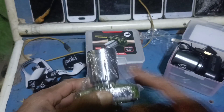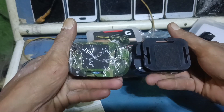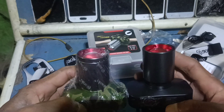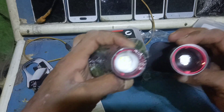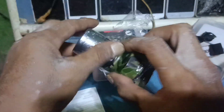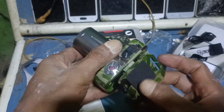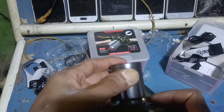Dari segi fisik sama, cuman yang Pro ada corak loreng. Ini agak panjang sedikit. Yang Pro harganya sekitar 100.000 lebih sedikit, tergantung toko — ada yang kurang sedikit. Zoom-nya mantap.